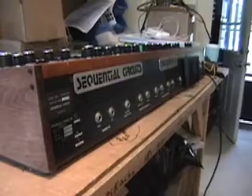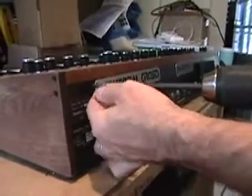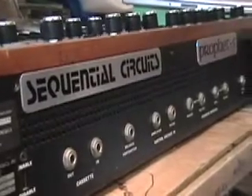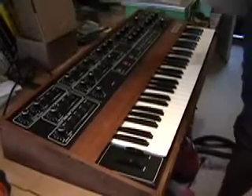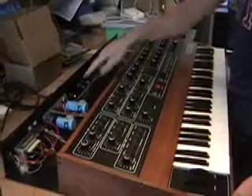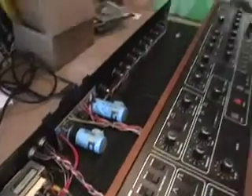Now that we have all the bottom screws out, we're going to turn the keyboard around and get the screws on the back — there are four of them. Now we're going to turn it around and remove the top. Now that we have those four machine head screws off the back, we're going to pull this forward. You can see the power supply in the back: transformer, filter caps, and the bus wire going through all the jacks.